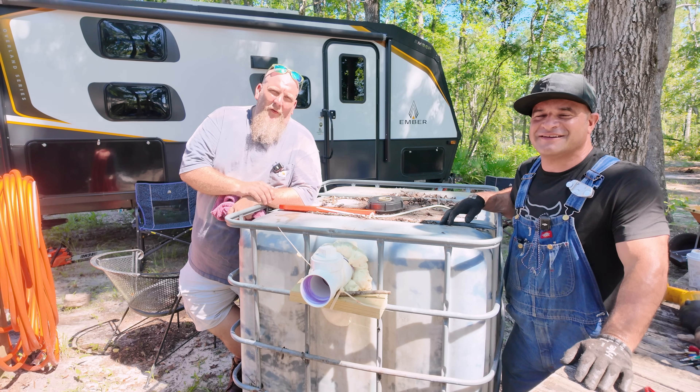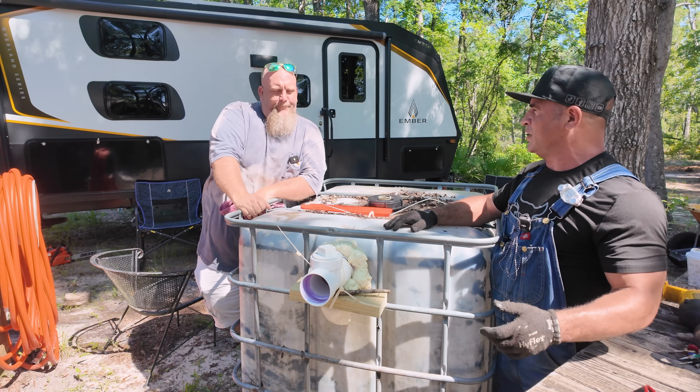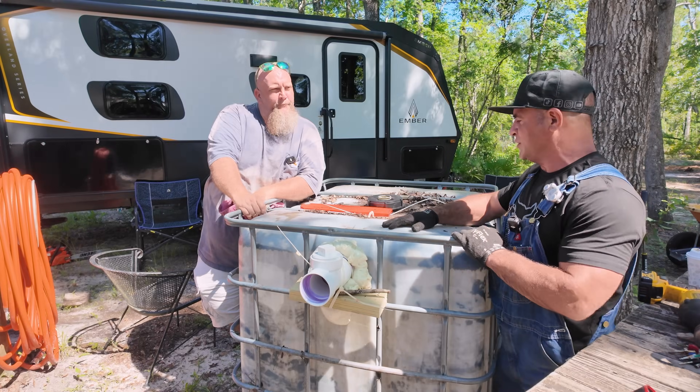Hey, my name's Belly. We're putting in a little small septic tank. This is basically for when we go camping on the weekends — somewhere you can use a toilet so you don't have to constantly keep going out to the middle of the woods.